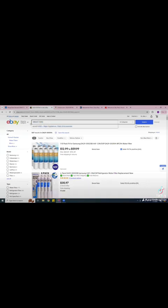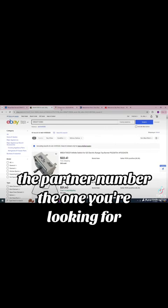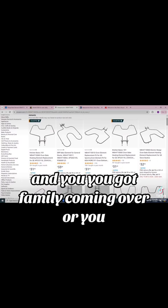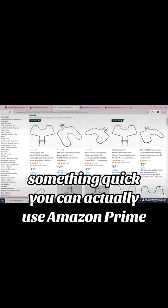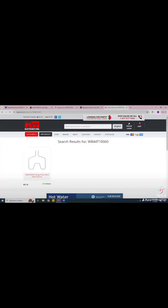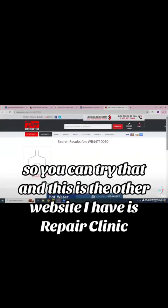I don't usually recommend buying from Sears because sometimes you can go months and never get it. If you want something quick and you've got family coming over or you're planning to make a cake, use Amazon Prime for something fast. If they don't have it, I have two other websites I'm going to share — you can use DIDY and search it by part number. You'll find it right there — it says $67. If Amazon doesn't have it, you can order through them.